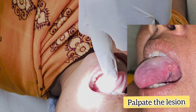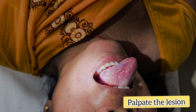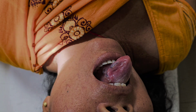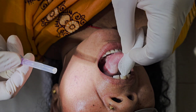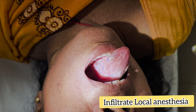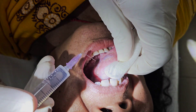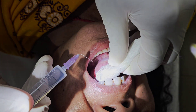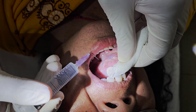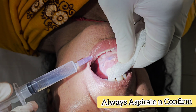This is the lesion. First we will be infiltrating local anesthesia. Always aspirate and confirm before injecting.